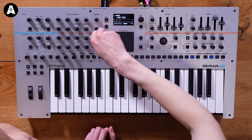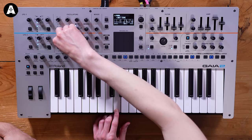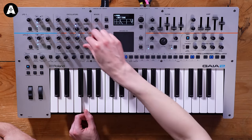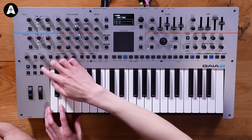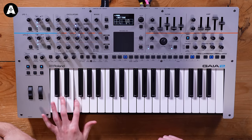That's just one oscillator going. Let's bring in another one underneath and make it a square wave. And if we want to make it even bigger, we have a unison function. You can make absolutely massive sounds, or as we looked at before with some of those pads, it covers a huge amount of ground.